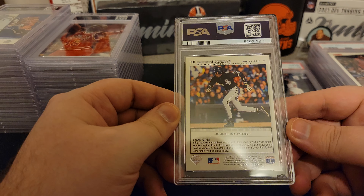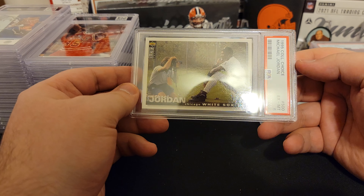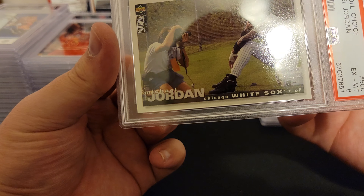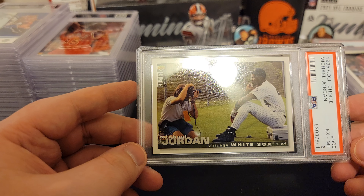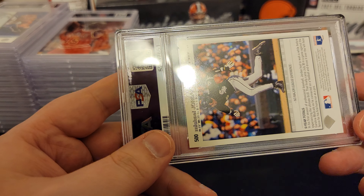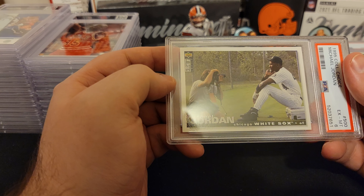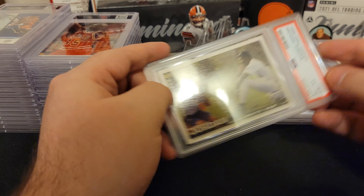Let's just take a look at the baseball card — this is him when he tried out for the White Sox. We got a six. Six — what? I think sometimes they just write down numbers for no reason. I don't understand what the six is for. Does that card look like a six to you? It looks pretty well centered, pretty sharp corners. Is there a mark on here somewhere? I just don't get it. A six.